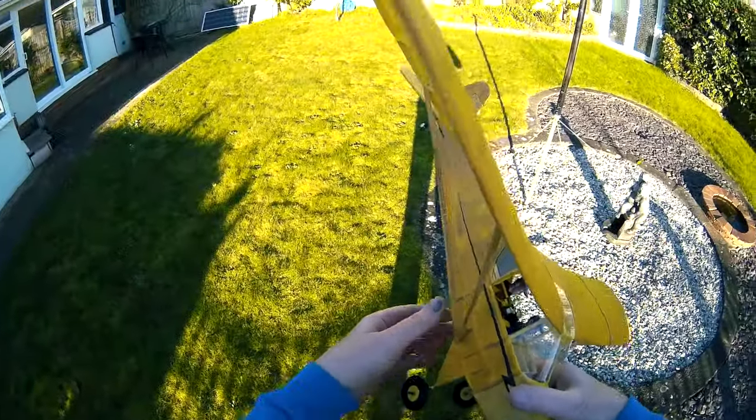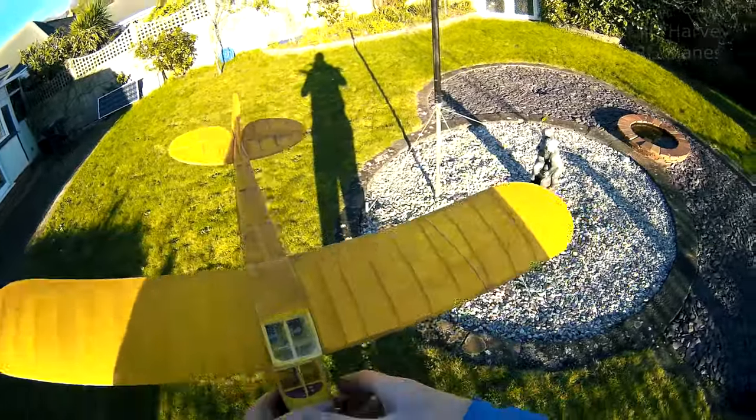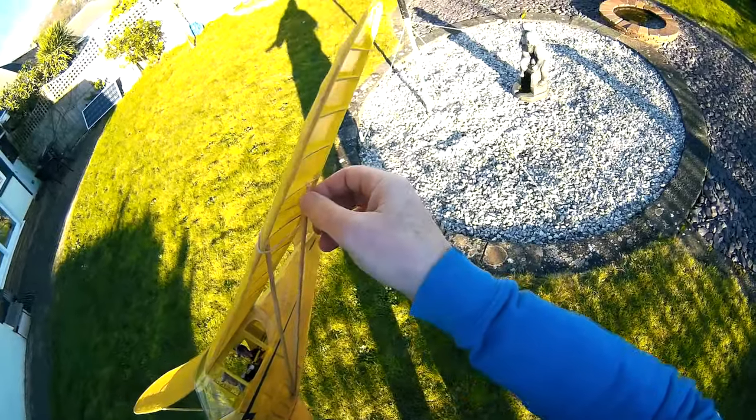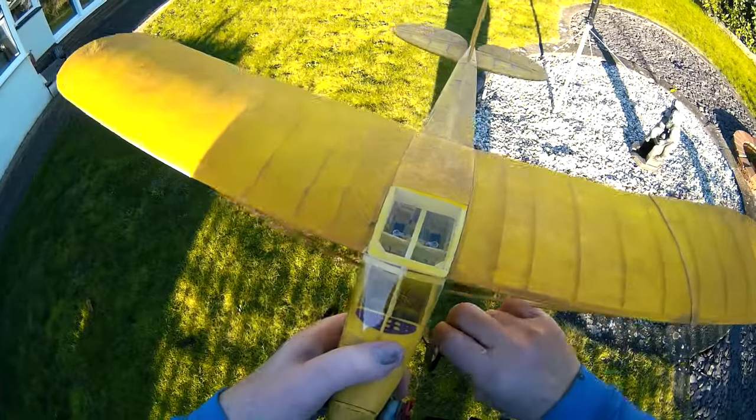It's not the undercarriage, it's the wheel that's all right — it's the wing I'm concerned about. The strut's come unstuck. Okay, let's go and fix that and come back out.